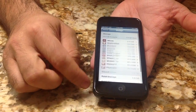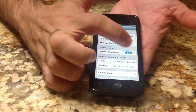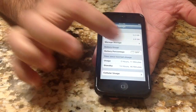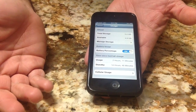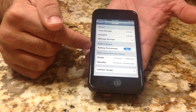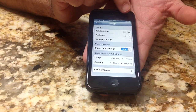So choose Usage, and then as you go down in your Usage area, you'll notice where it says Battery Percentage. I'll turn this off so you can see what happens — you'll notice at the top the battery percent is gone. If you turn it on, the battery percent comes back. So this is a great tip. I wish it was a default function, and I don't know if it makes sense having it under Usage, but that's how you turn on your percentage for your battery.